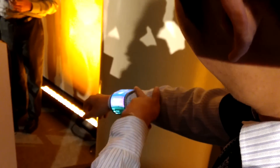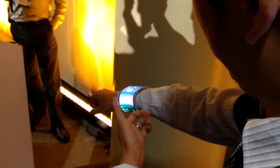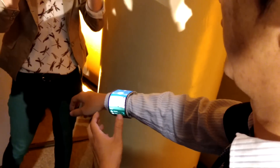So you can wear it as a smartwatch — it's a smartwatch with a bigger display. And it has many functions, for example sports functions, music functions, and also you can receive phone calls during sports or when you go out.